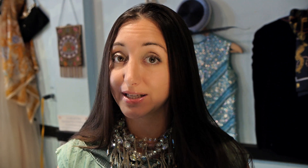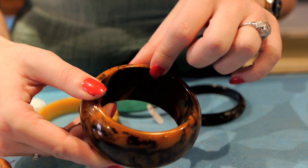Also, Bakelite won't have a seam inside of it. It's not poured like a plastic — it's molded.